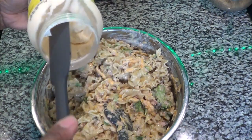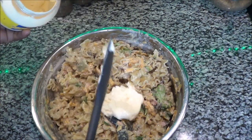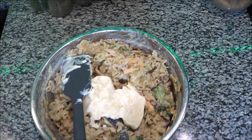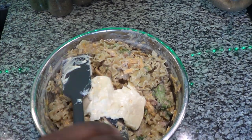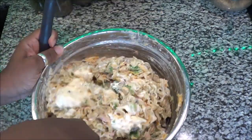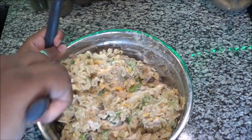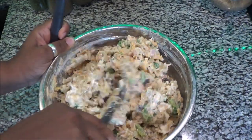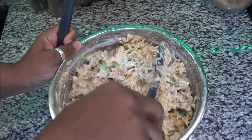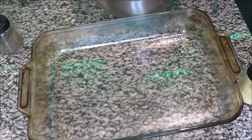I usually put about a cup of mayo in here to make it extra creamy, and I forgot to put that on the ingredient display at the beginning — it wasn't in the picture — but it is a part of this recipe. It will be listed in the description box below, so don't worry.